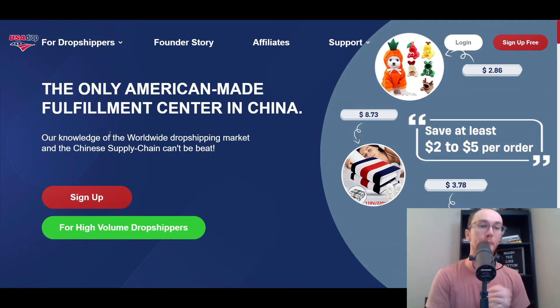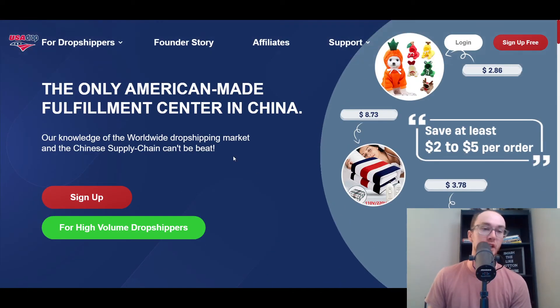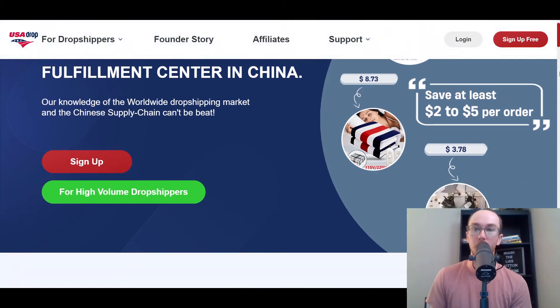Taking a look at the USA Drop website, they are the only American-made fulfillment center in China. If you take a look at their founder story, they have quite a bit of US-based people as well as people in China, so they have good connections established. You can rest assured that you will be getting a good experience with them as far as their overall level of expertise.